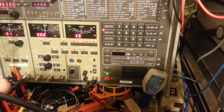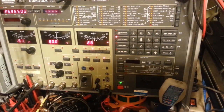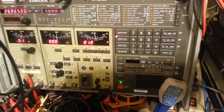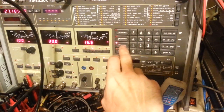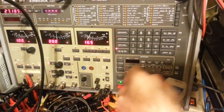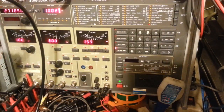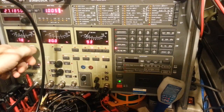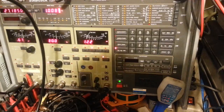Just unhooked that to see what the receiver sensitivity is before alignment. I'd say right about 0.67 — 0.67 for a 12 dB SINAD.